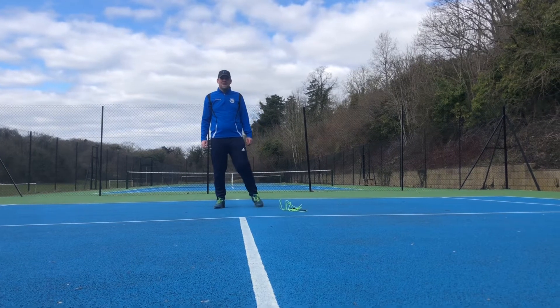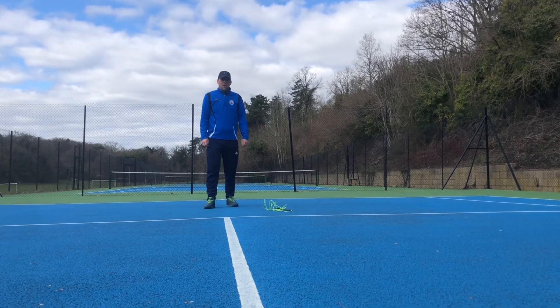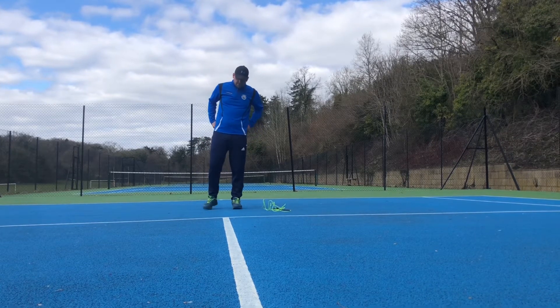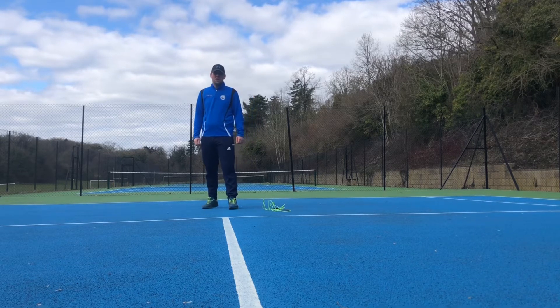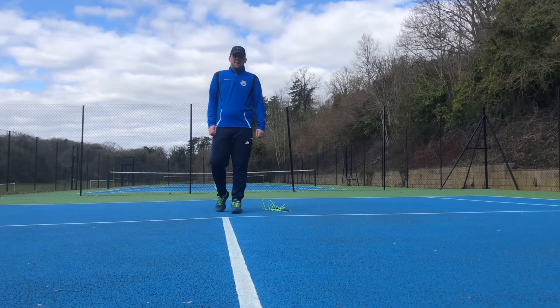Hi guys, welcome to day 7 of the CourtFit 28 day challenge. We've got 18 squats, 56 skips, 24 lunges, and then we've got a 55 second plank.